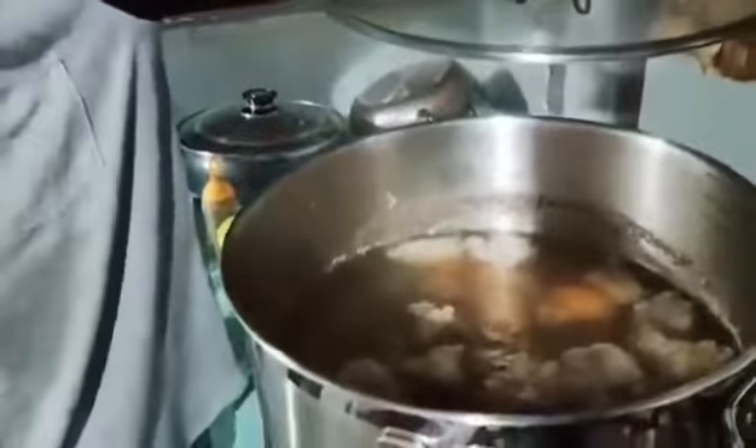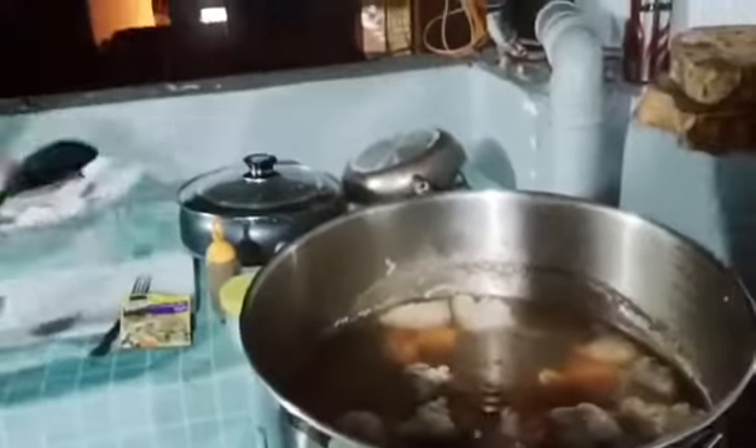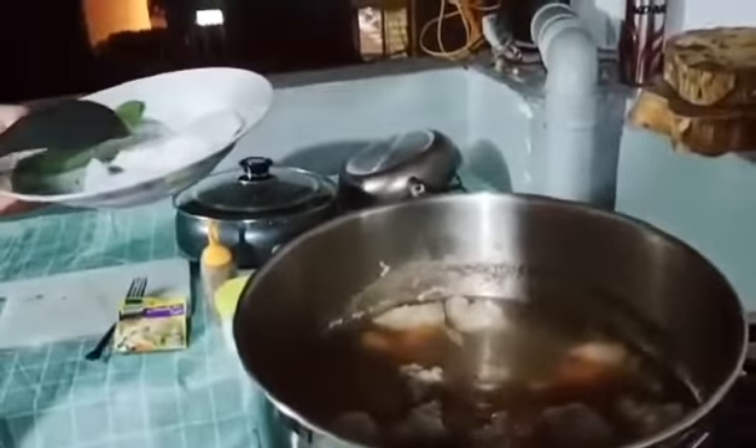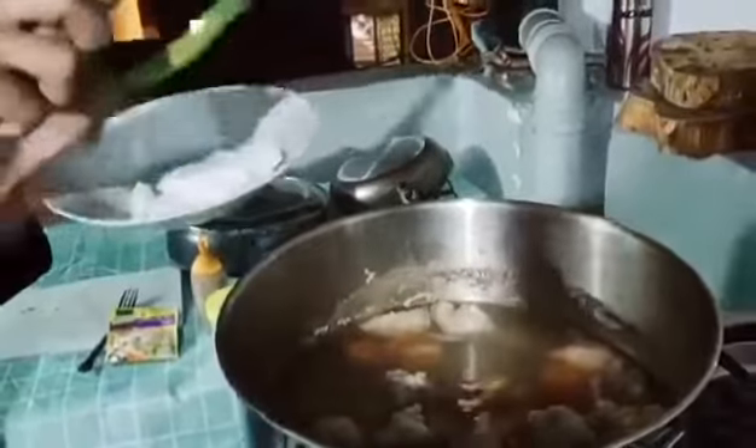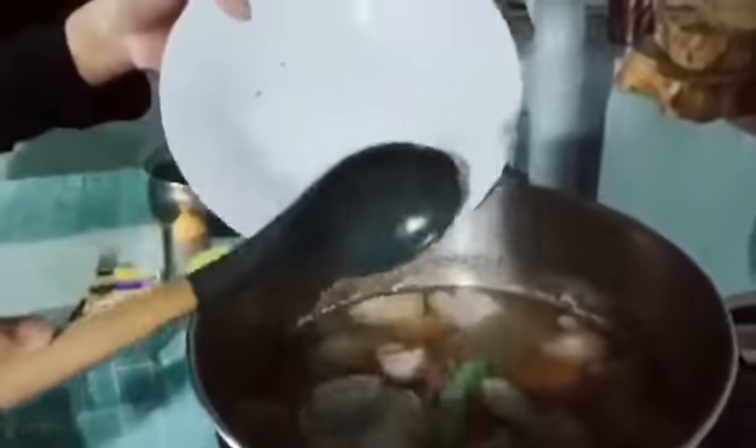I can already smell the flavor. The next thing we are going to do is add the pepper and the radish. Now we will wait for 2 to 3 minutes.